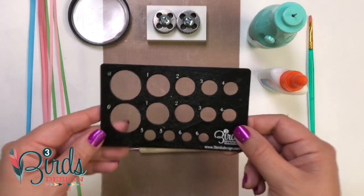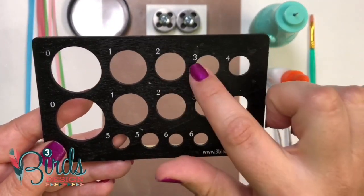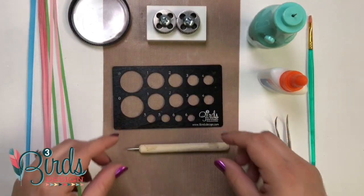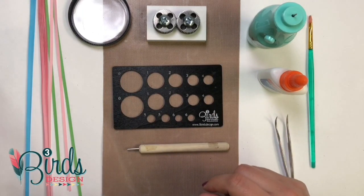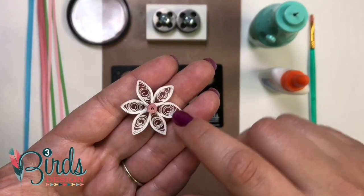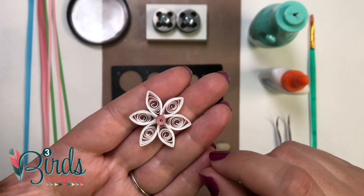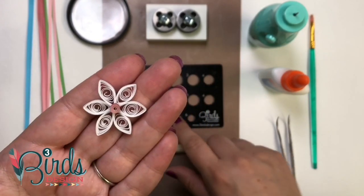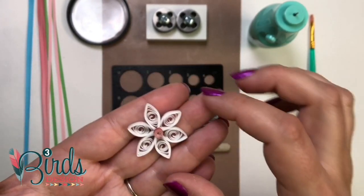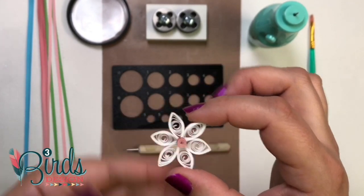The second most important tool is your template. You can see this has different sized holes with numbers — those are your different sizes. So when you make a shape with quilling, you usually make multiple coils and then combine them to make a shape. For instance, this flower — each of these petals needs to be the same size coil, and then you pinch them and glue them together. That's where your template comes in handy, because you can make all these coils a uniform size. If you just made coils willy-nilly and glued them together, it'd be a pretty wonky looking flower.